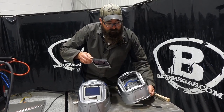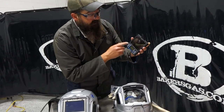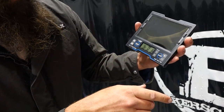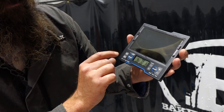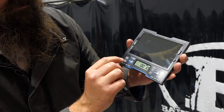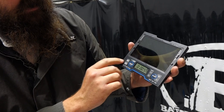This is the XL, but I'll show you it's the same as the T94 as far as functionality. On the back of the screen here we'll turn it on. We've got arc time and arc count. That's going to give us our arc time — this unit has 10 minutes of arc time logged. And our arc count is 59 times, so this thing has flashed 59 times.